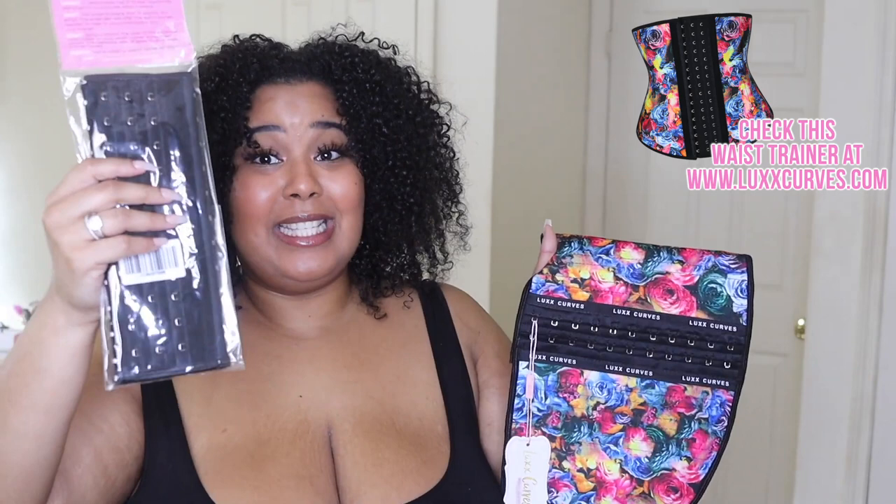So this time I do have an XL waist trainer along with the extender just in case, because to be quite honest, I wasn't 100% sure what my size was. I'm really super excited to give this a shot. Just keep in mind, when I wear waist trainers, it's usually under clothes when I want to look really flat. I'm not one of those people who waist trains every day, but I do believe that waist training works if you're consistent with your diet, your exercise, and wearing it every day.